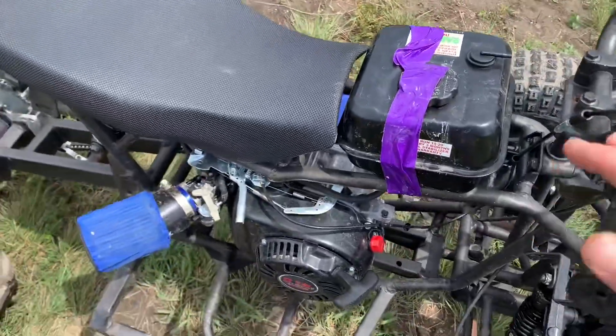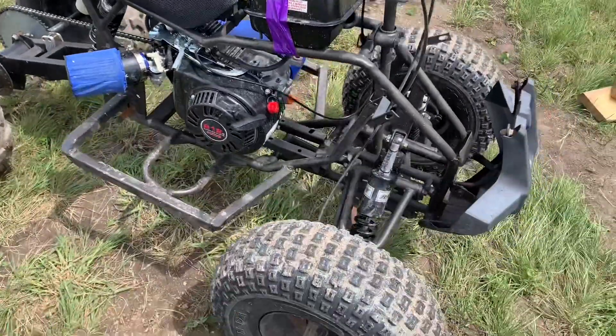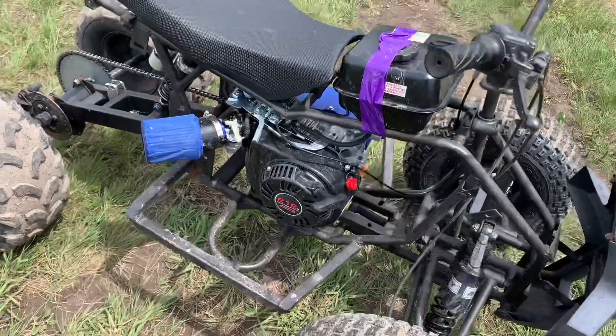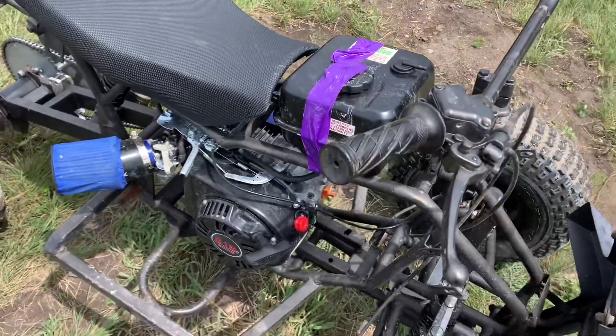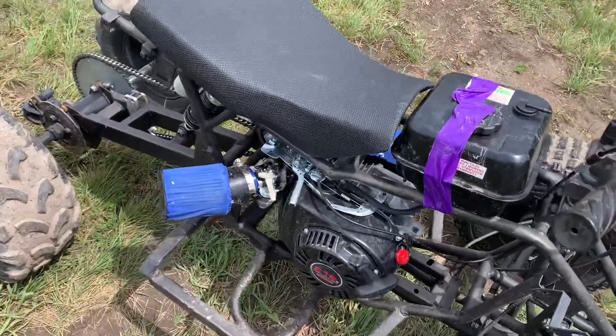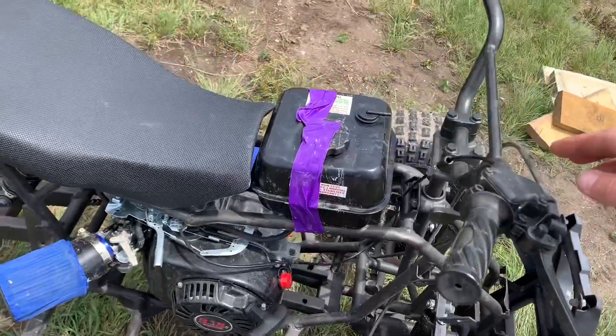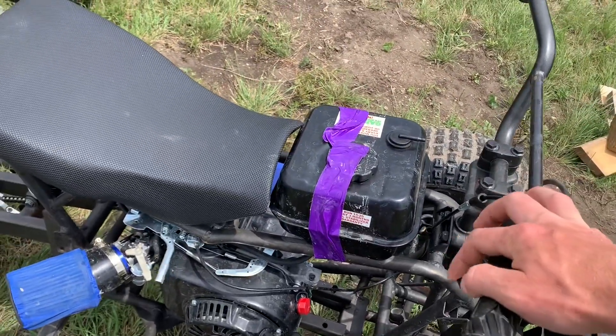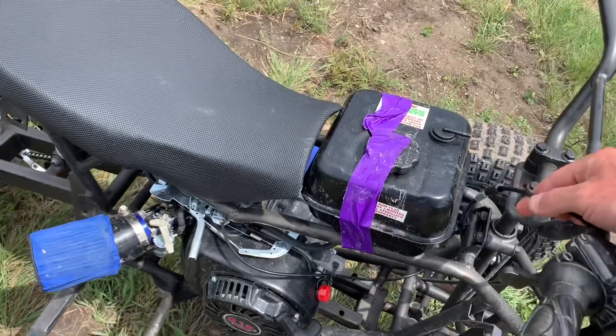This one was a bare frame — it had nothing on it, so basically it was just a roller. It didn't even have a throttle cable or a brake, so we had to order those from Amazon. It's a kit, about 14 bucks — it's a thumb throttle and a 40-inch throttle cable.